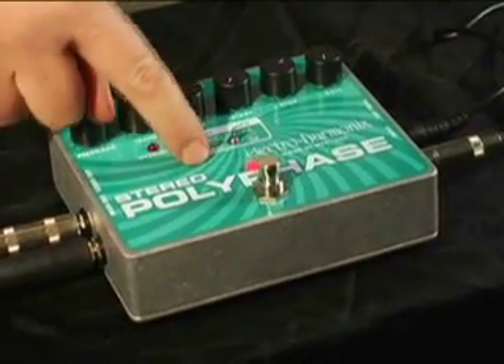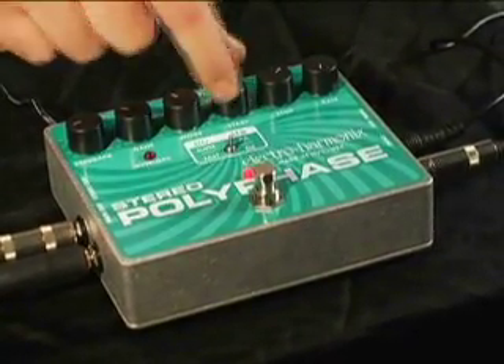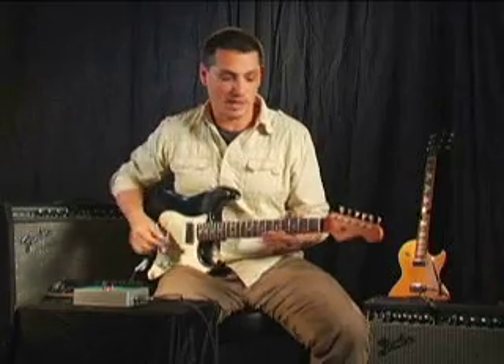We have the envelope mode and we'll switch it over to fast. You can control the stop and the start of the phase. We have these settings going on here and our feedback is about 9 o'clock. This is going to give us a really classic phase shifting kind of sound.